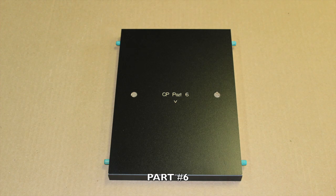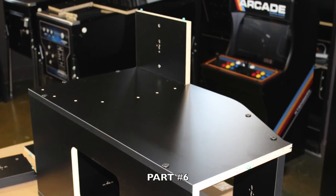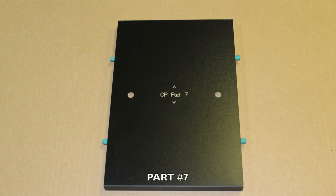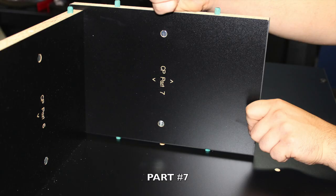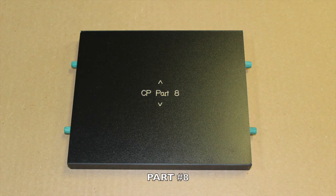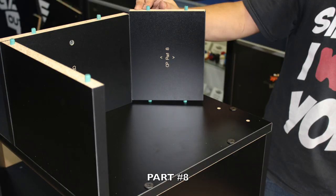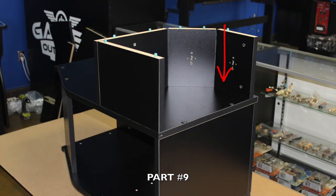Now locate part number 6 and note in red where you will be inserting. Insert firmly into place with the engravings facing inward. It is important to make sure all your cross dowels are inserted properly. Locate part number 7 and note in red where it will be inserted. Proceed to peg in securely, making sure the engravings are facing towards the inside of the cabinet. Now locate part number 8 and locate in red where you will be inserting. Peg part 8 into place with the engravings facing inward as shown.